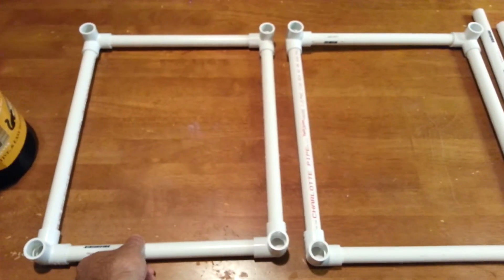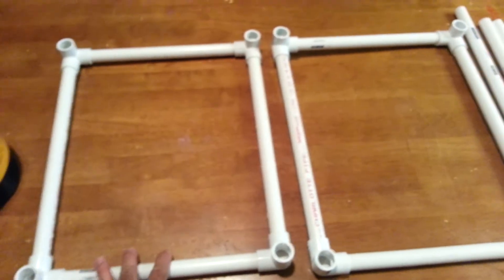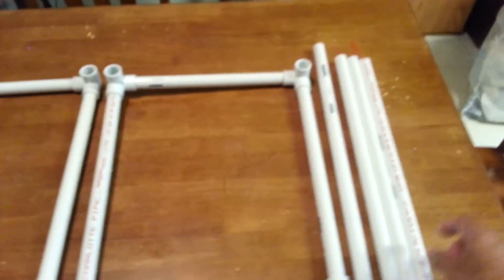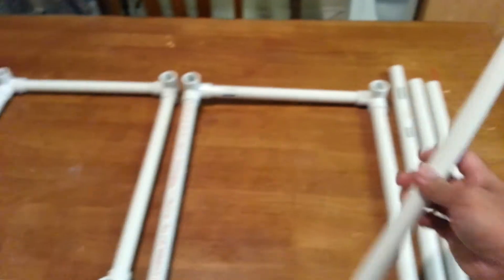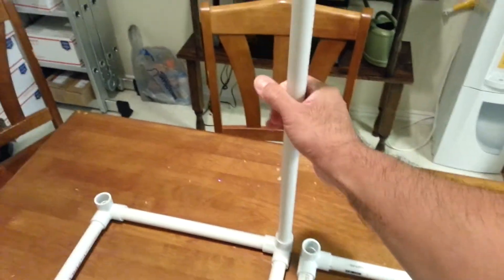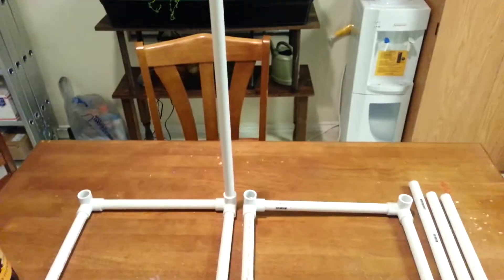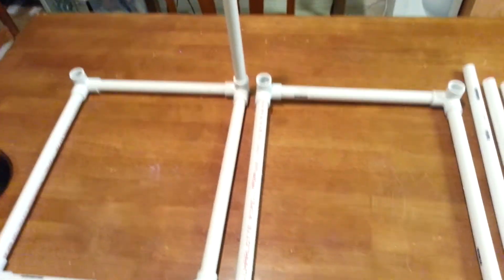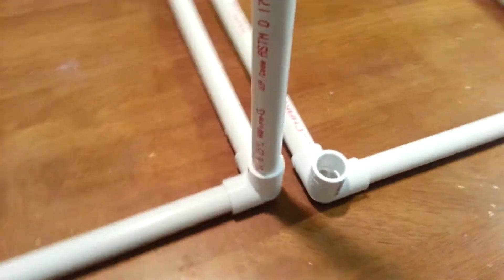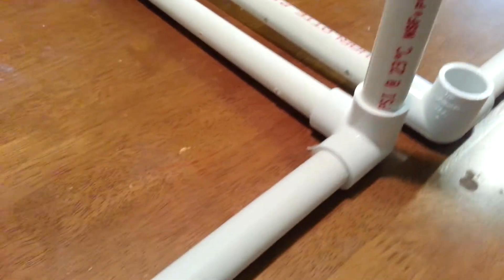As you can see I already assembled two pieces — one for the bottom and one for the top. These four here will be assembled here just like that, which will be the depth — how deep or how high you want it. The three-way fitting will look just like this.